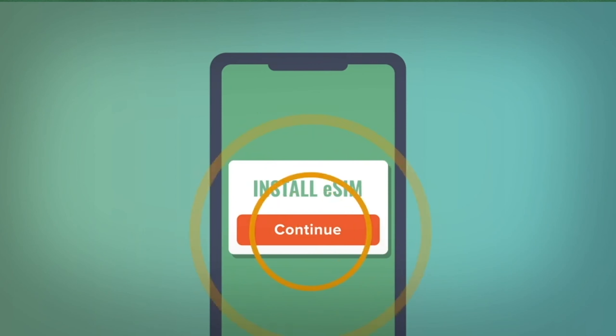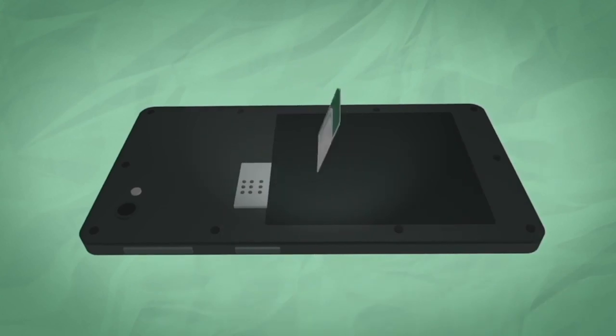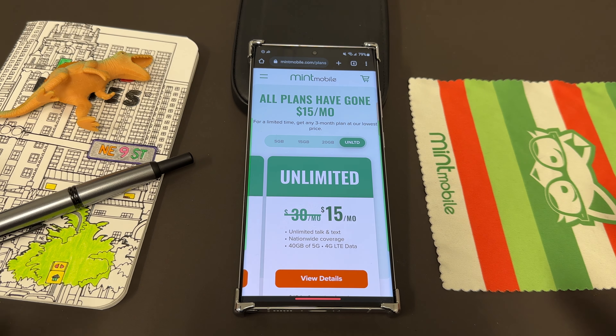You can get either an eSIM or a physical SIM. They'll also send you out a SIM tool if you need to pop out your old SIM. Pop in the Mint SIM, let the savings begin. I've been using them now for about nine months in the Phoenix, Arizona area. I've had fantastic service and pay even less for wireless while getting that service. That's what I love about Mint.